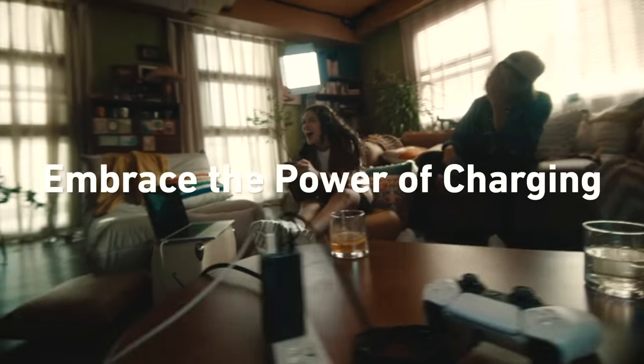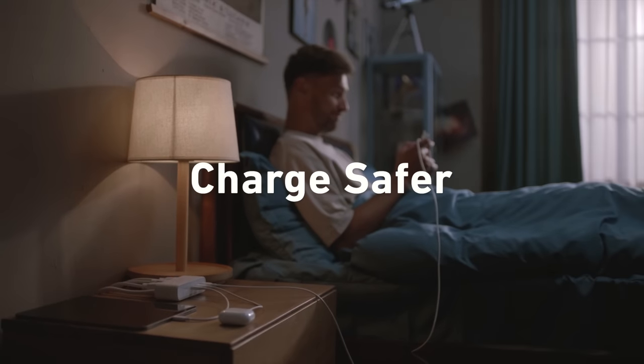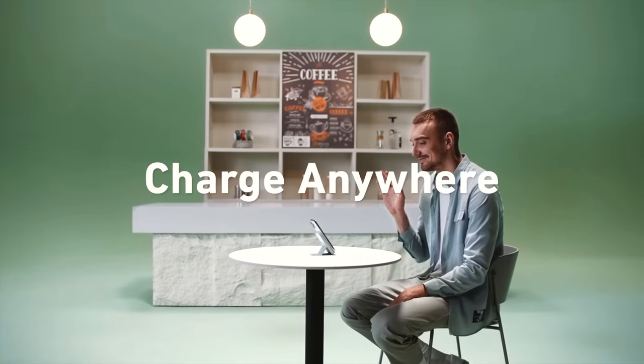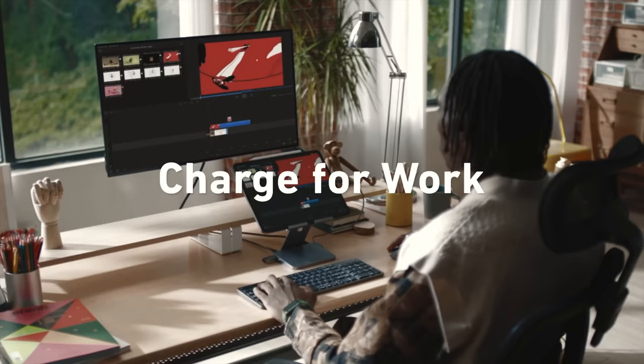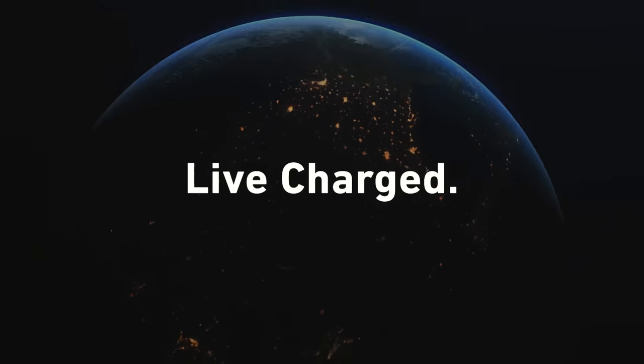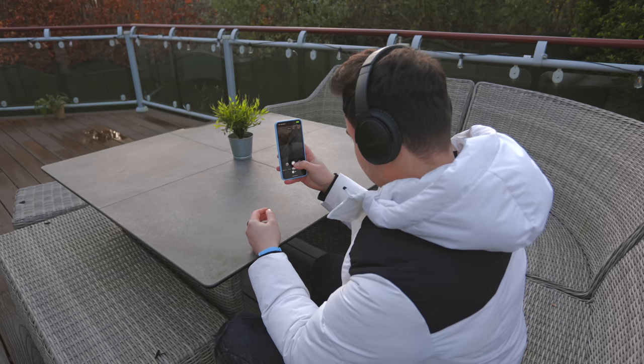Considering there's no charger in the box with the Pixel 8 Pro, let's take a look at today's sponsor, Anker. Thank you to Anker for sponsoring today's video. If you're looking for a charger for the 8 Pro or really any smartphone, it's Black Friday so if you use the link down below you'll get up to 60% discount on any Anker products — go check it out.